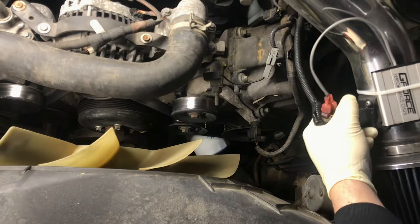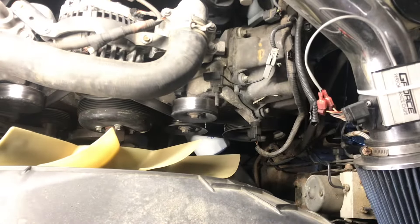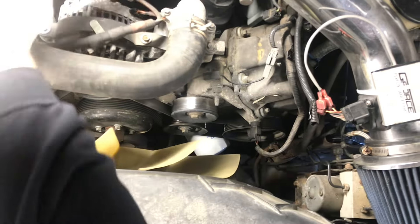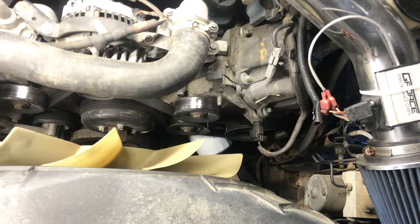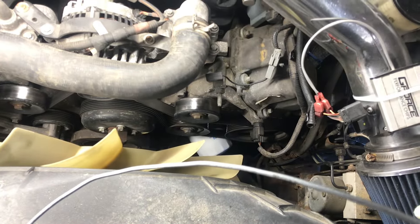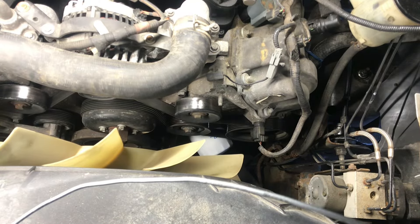First thing, we'll go and get this mass airflow sensor unplugged. We're just gonna get this air breather picked up and pushed out of the way, so let's get that off and then unhook it from the throttle body. Now we'll just set it off to the side.